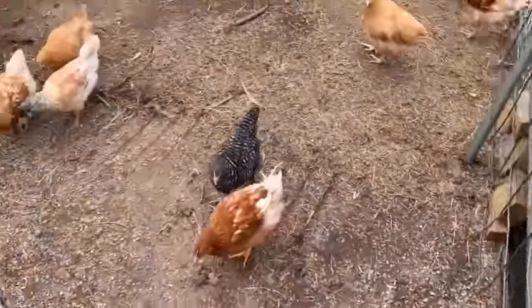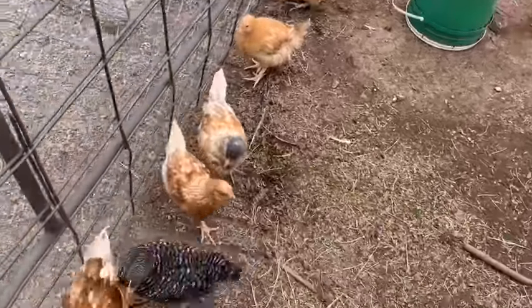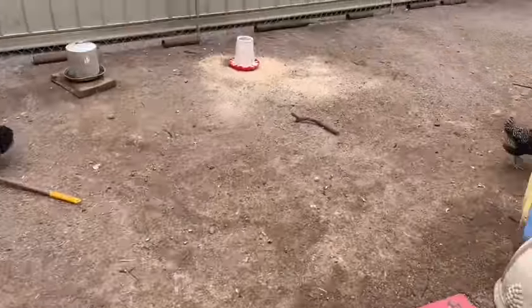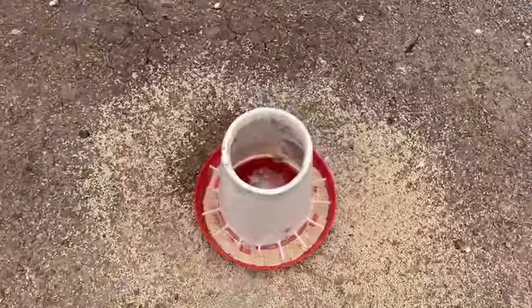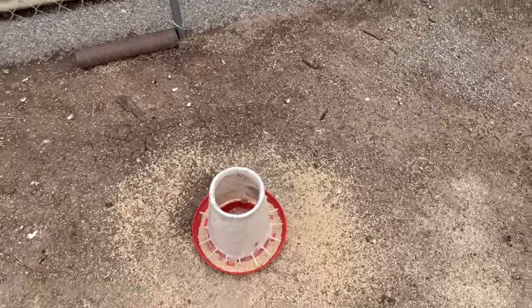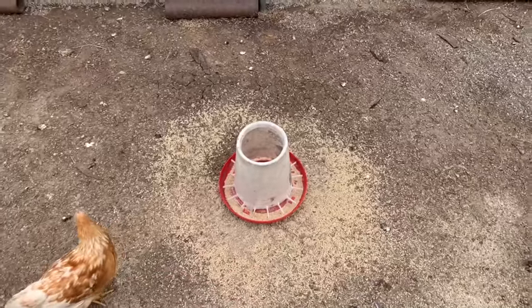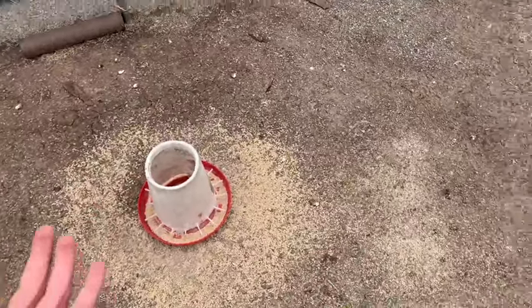I just want to show you why we are making these feeders. One, so all these little chicks can eat. But if you look here, these feeders — rain can get inside. So after a while, if it rains, all that feed in there is just nasty. And the chicks and chickens get in it and poop in it and rub dirt in it, and it's just nasty. And as you can tell, look at all this feed around it — it's just wasteful.